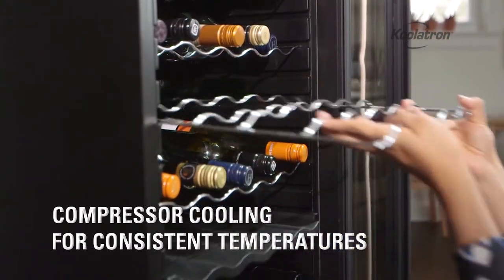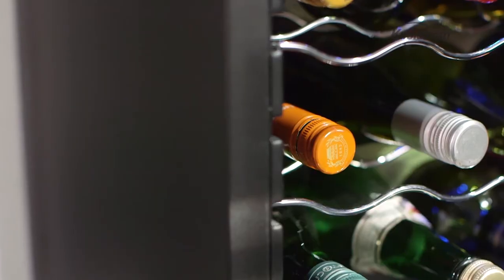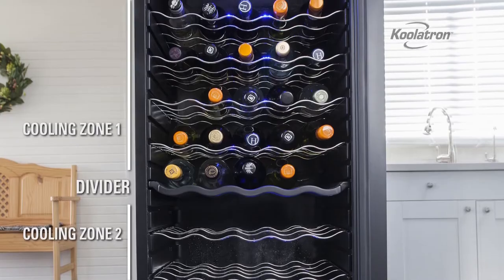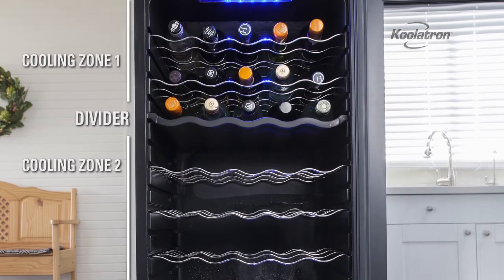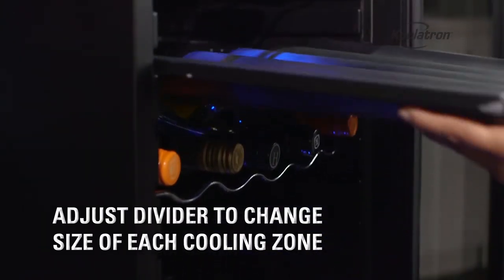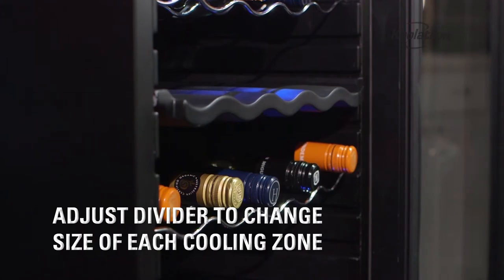The cooling zone capacity is also adjustable. This setting allows you to store 25 bottles in each cooling zone, but you can customize it to fit your collection. Just remove the solid black divider and guide it along the groove track to expand the lower cooling zone.